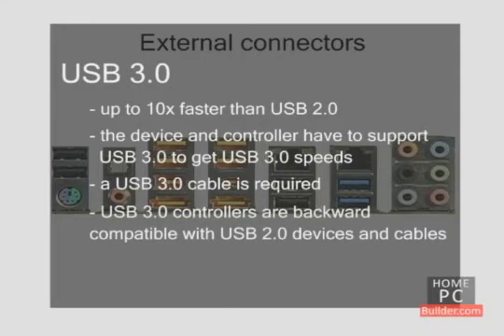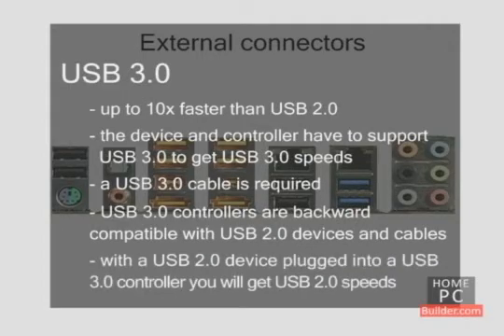USB 3.0 controllers are backward compatible with USB 2.0 devices and cables. With a USB 2.0 device plugged into a USB 3.0 controller, you will get USB 2.0 speeds.